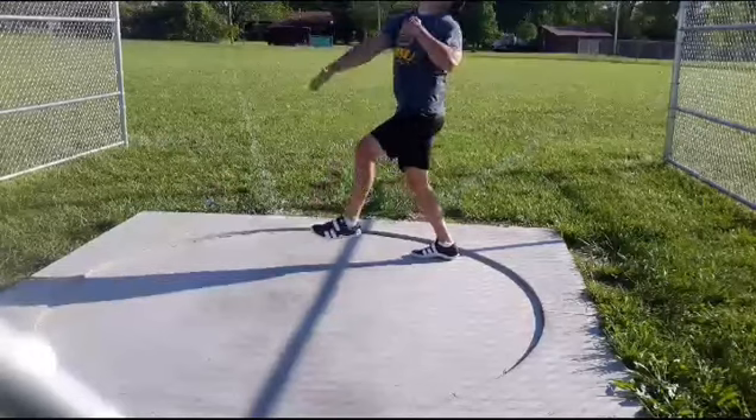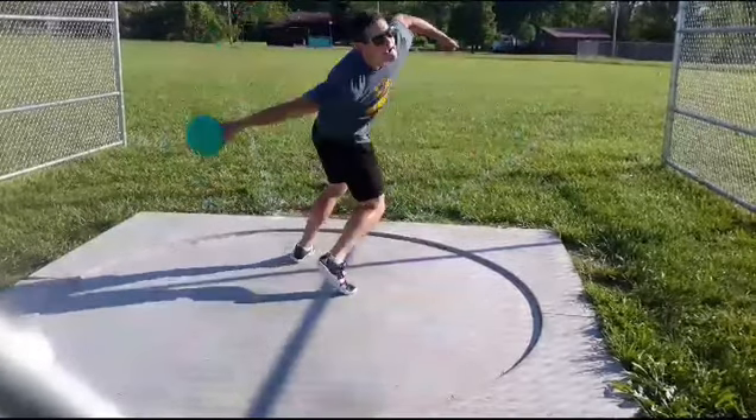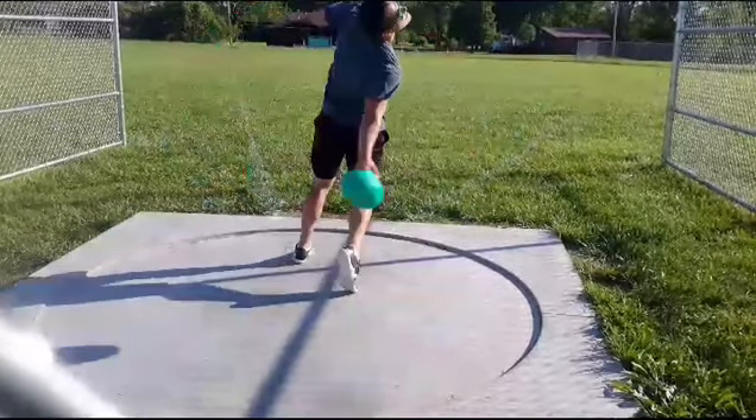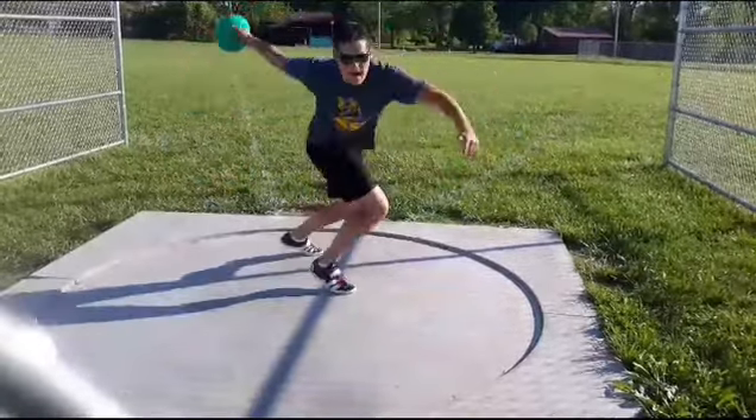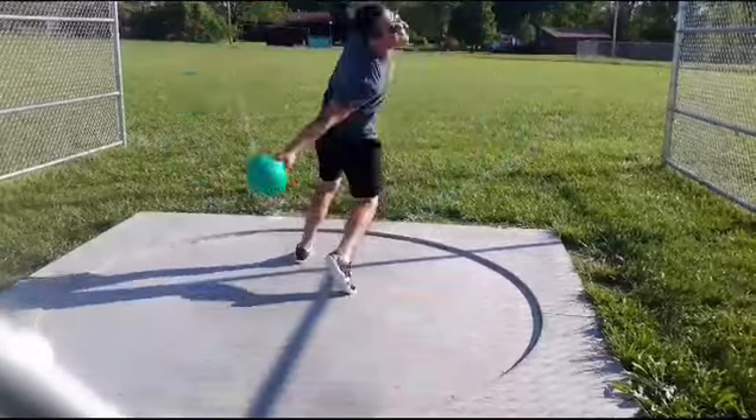I don't know if you're trying to do a non-reverse or a reverse. This is where I think the difference between a powerball and a heavy discus matters — I think it would be better if you were throwing a heavy discus, like a 2K or something. If you're throwing a 2K with a non-reverse, that's going to be a lot better feel than the powerball.